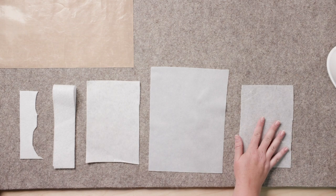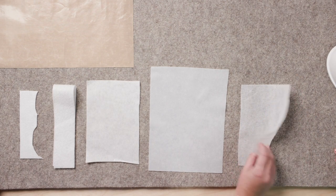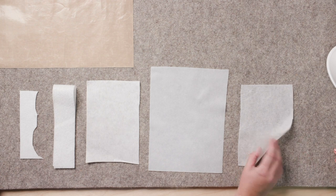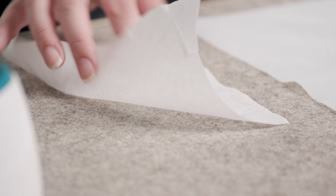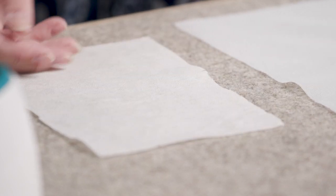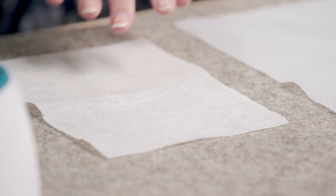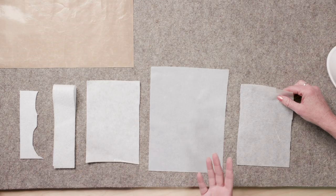This first one is a piece of non-woven fusible interfacing. This is about medium weight — it also comes in heavyweight and lightweight. This is great for garment sewing and what I use for most of my garments. It goes in your collars, your button plackets, your cuffs, that sort of thing.